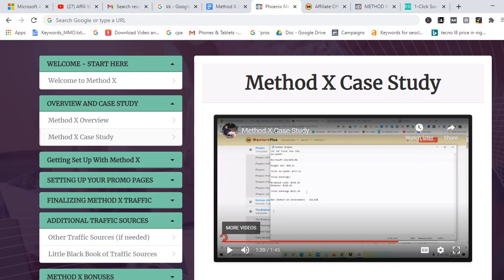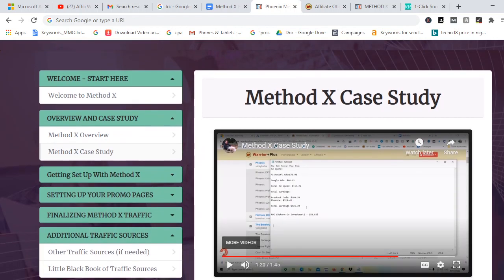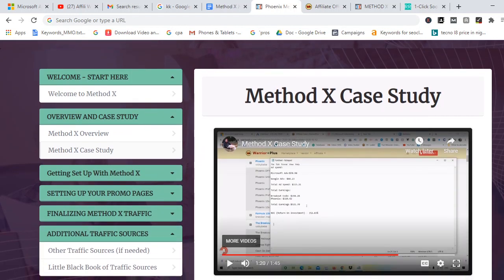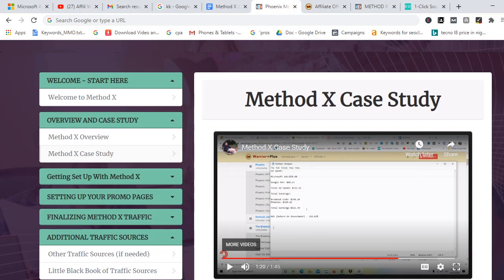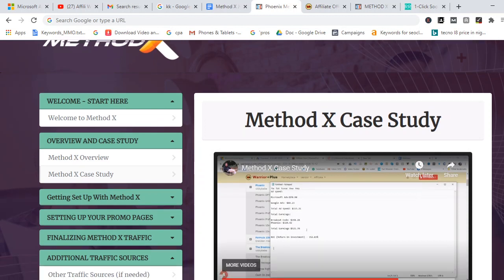Method X is a very cool method and you don't have to spend a lot on paid traffic. Just follow the method step by step and you'll be able to make money — promote affiliate offers from Warrior Plus following these step-by-step training videos, and you'll be able to make money.